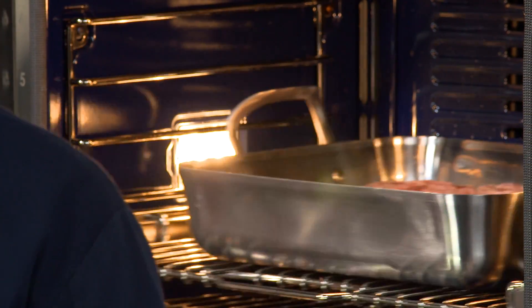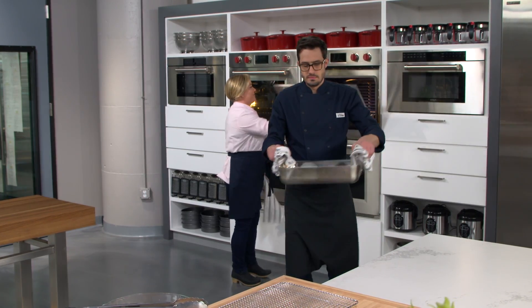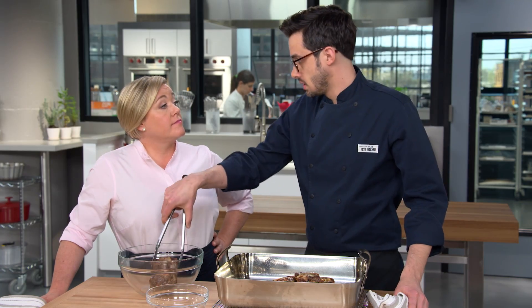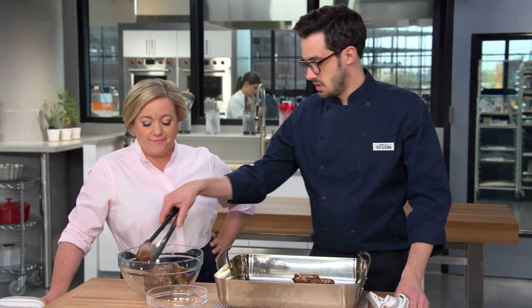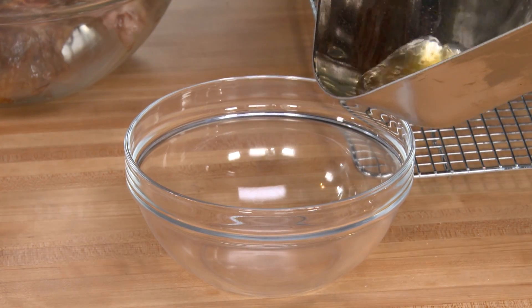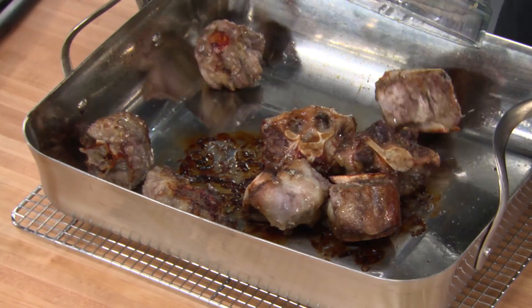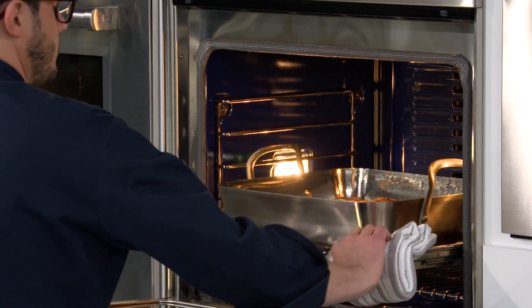They're already starting to look good. The real key is how much fat we've gotten out of the bottom — we're going to get rid of that. A little bit of fat is nice for flavor, but too much can ruin a braise and make it greasy. We're rendering a lot of fat but also developing tons of fond, and that means flavor in our braise. We'll pour off the fat and then add the oxtails back in, going back in the oven for just 15 to 20 minutes to get a little more browning and extra fond.